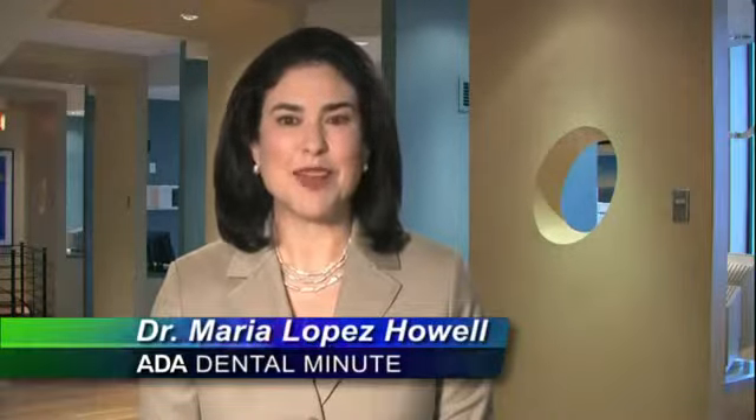If you follow these simple guidelines, your mouth should be back to normal in no time. For the ADA Dental Minute, I'm Dr. Maria Lopez-Howell.